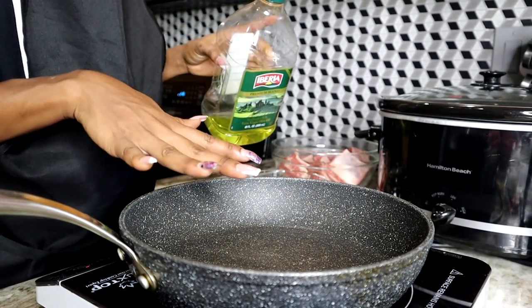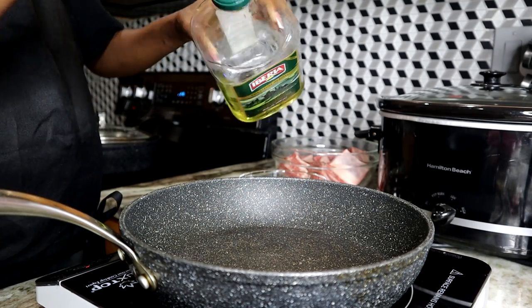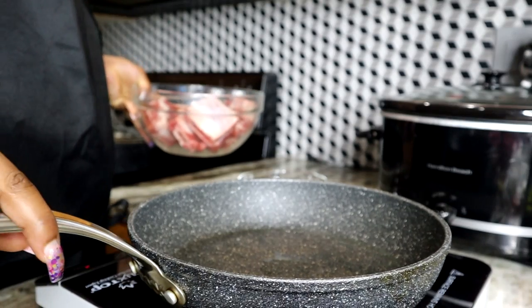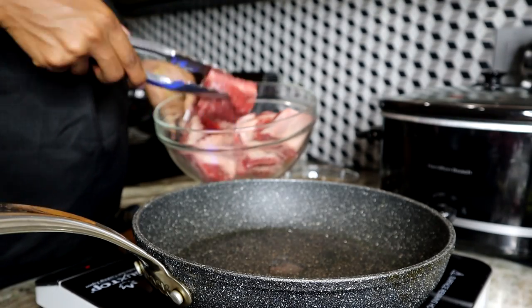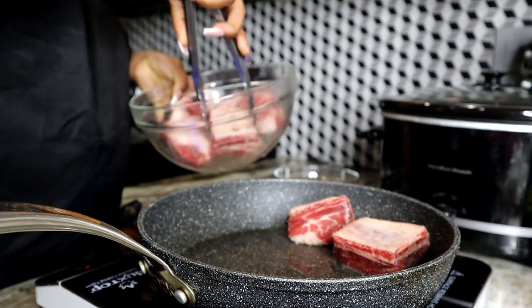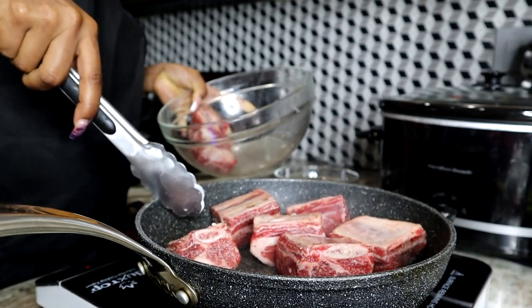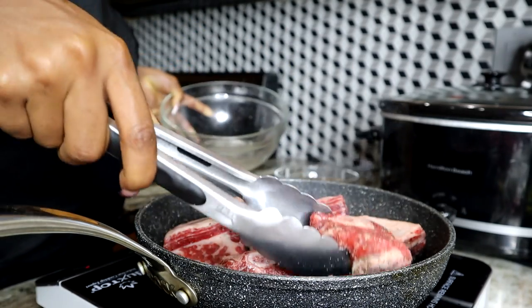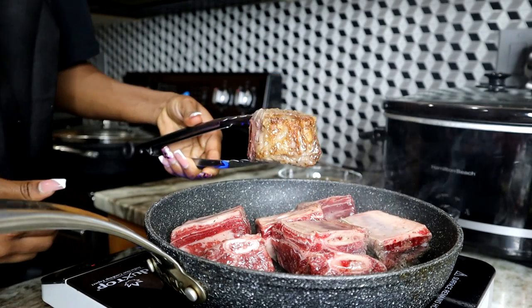Here I have my skillet — I forgot to mention you'll need a little bit of oil, or you can use butter if you like. I'm using about a teaspoon to a tablespoon of oil. I'm going to make sure it's nice and hot. Once the skillet is nice and hot, I'll be placing the ribs right in here. Now we can flip them over — nice and golden brown.